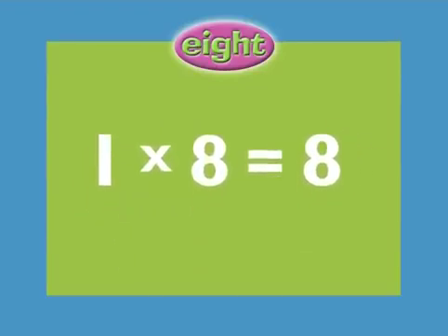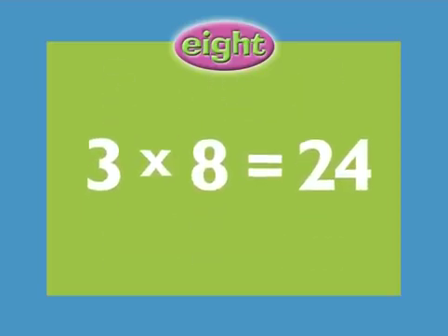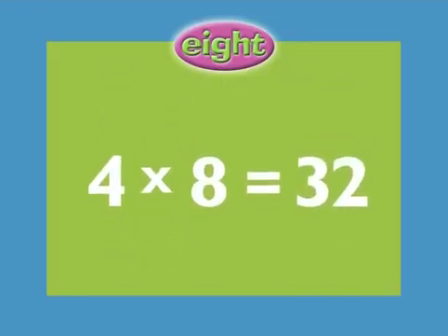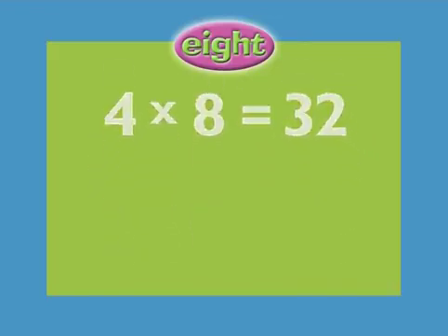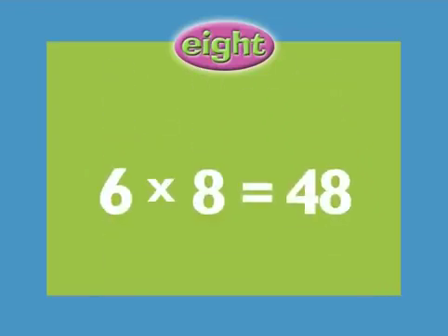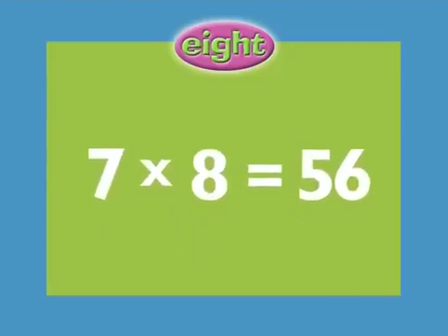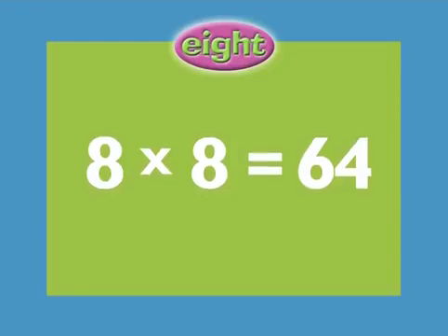1 x 8 equals 8. 2 x 8 equals 16. 3 x 8 equals 24. 4 x 8 equals 32. 5 x 8 equals 40. 6 x 8 equals 48. 7 x 8 equals 56. 8 x 8 equals 64.